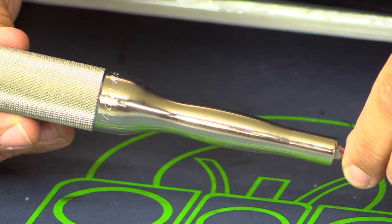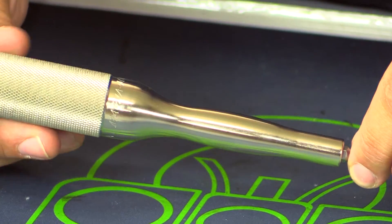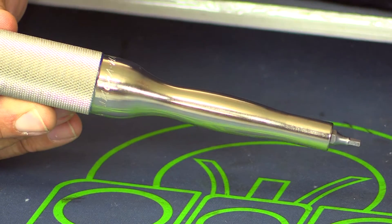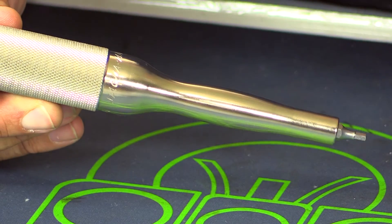It's finished with a nice nickel finish, so it has some corrosion resistance and is easy to clean up grime and things like that.